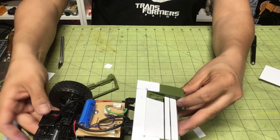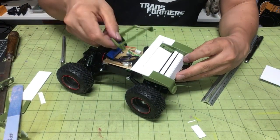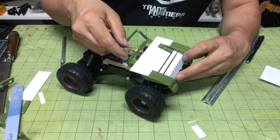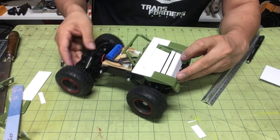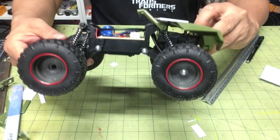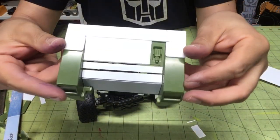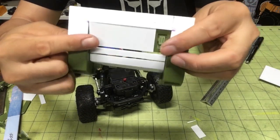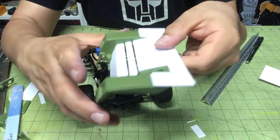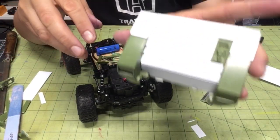Now we have a nice piece that goes like this, and when we widen out this windshield we'll be able to have it go back like we wanted. Take your time — you can have really clean work if you do. Notice how I was able to make the little curves right here, nice little round edges. It's coming out really clean, and when you paint it — that's when the magic happens — it all comes together really nicely.